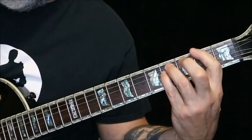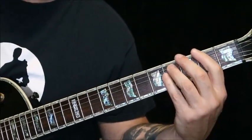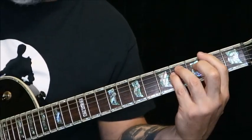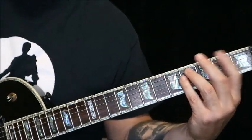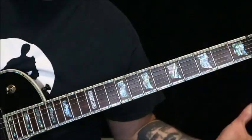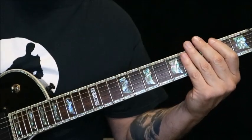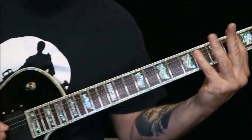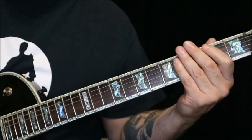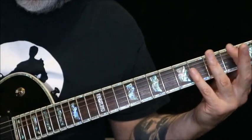Basically you're playing this F sharp here, but you're going to the E. It's like a full three-string barre. But when you go to the E you just lift off and you just play that.